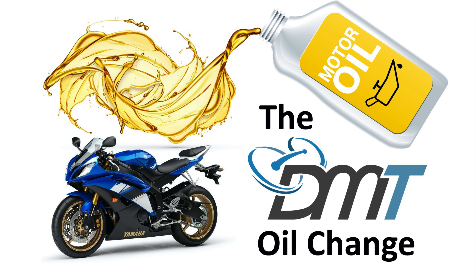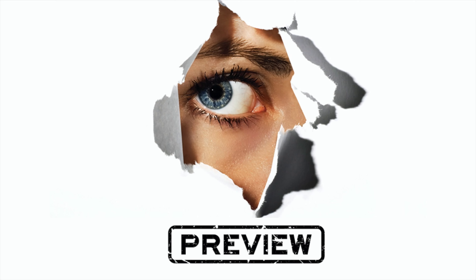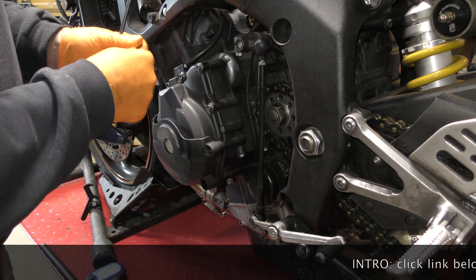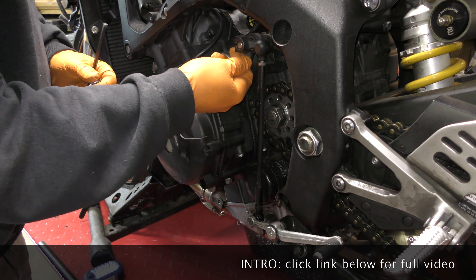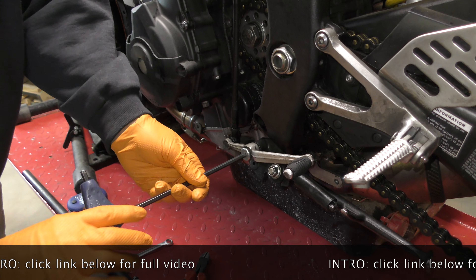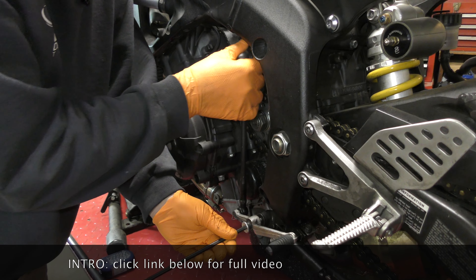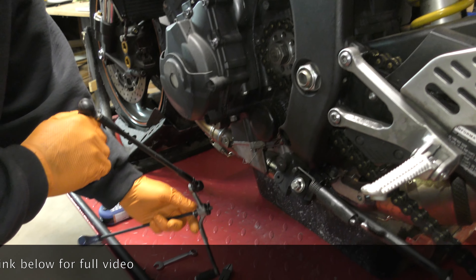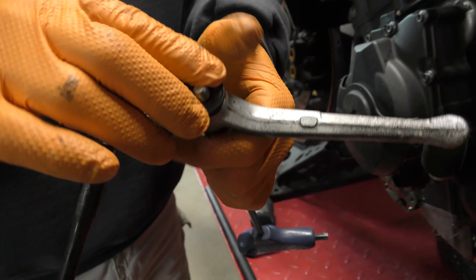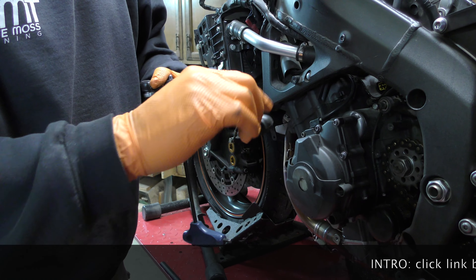To get to the oil filter, we've got some stuff in the way, so we're going to remove the entire shifter assembly — all of it, every last bit. One important thing: you can't lose that plate, so whenever you put it down, make sure you put it down correctly, and always put your bolt for the shift arm back in.